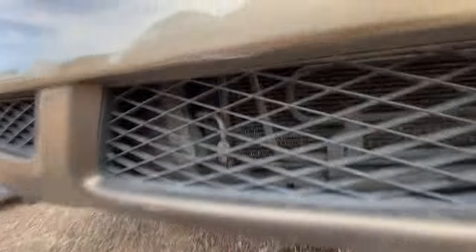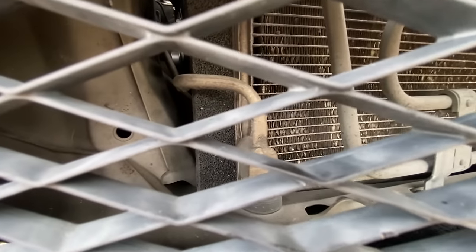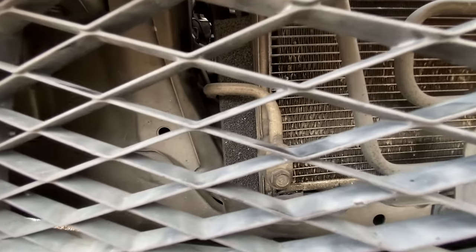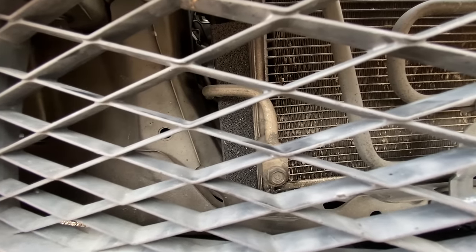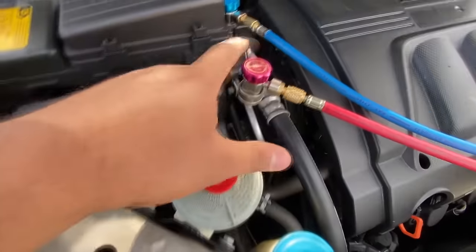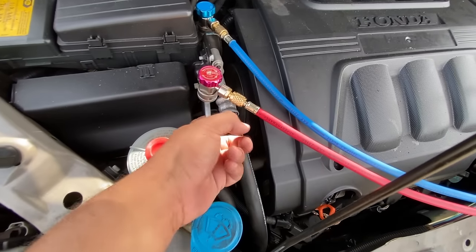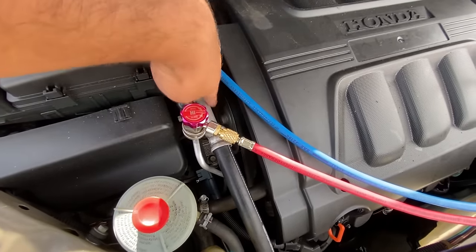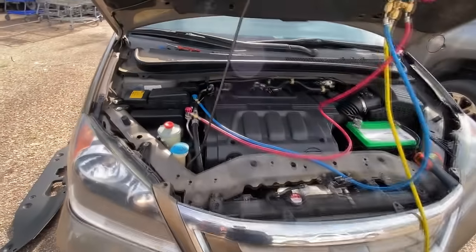It actually looks like this line coming out of the condenser is getting cold — there's condensation dripping off of it, you can see the water right there. There is no reason we should have condensation on this line, because this line should never get cold. Looking up where the line extends to the high side port — this line is actually cold. It should never be cold; the cold line should be the bigger low side suction line, which right now is just warm from the engine bay heat.